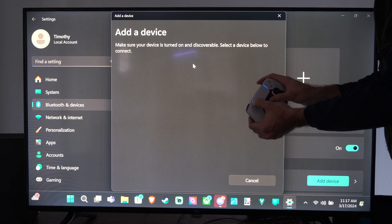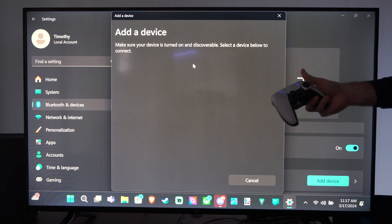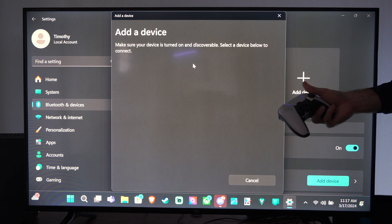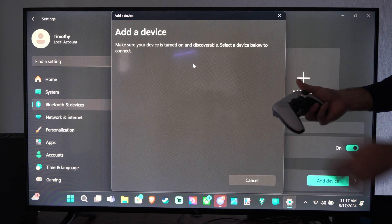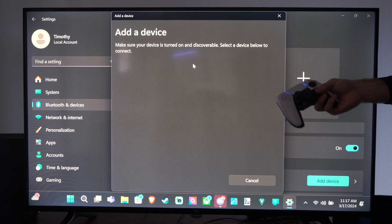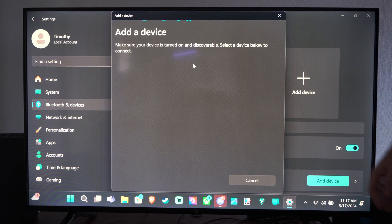And it should display under here. All I have to do is select it once it pops up. I believe this controller won't connect because I already have it connected. So for me to get this connected now, all I have to do is press the PlayStation button and it should be turning on and connected to my computer. You just have to select it under this list once it pops open, and then it will be connected to your computer.